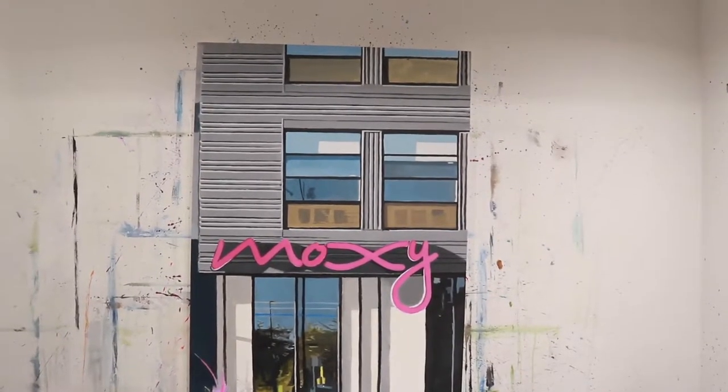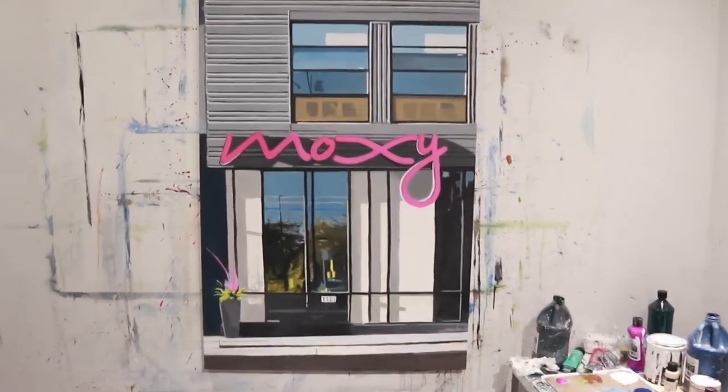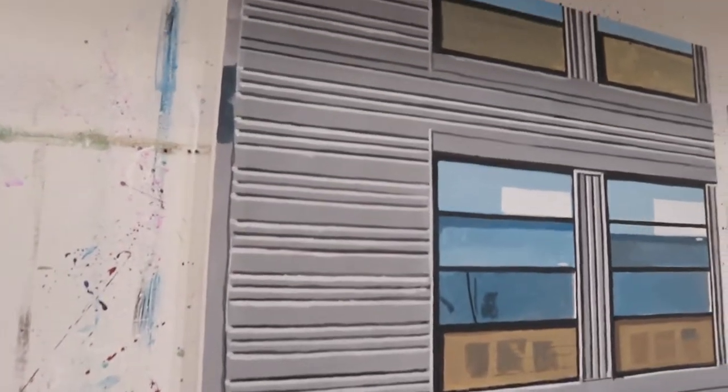I'll start throwing in some videos of myself painting too as we keep going. Pretty sweet. I really like how clear this is starting to unfold here. We'll get a little bit of a close-up of it.